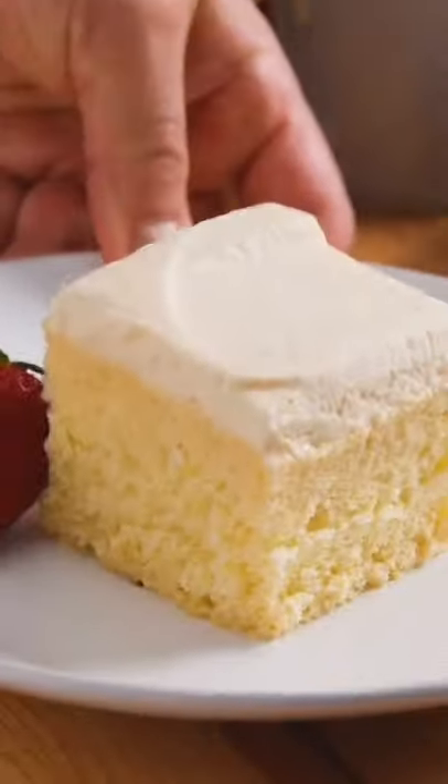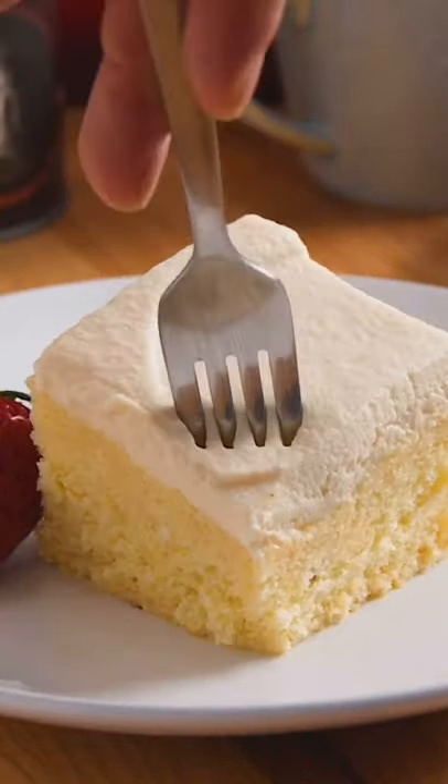This cake didn't get as moist as a traditional tres leches cake, probably because the milk and cream mixture was whipped and therefore couldn't soak into the cake as effectively.